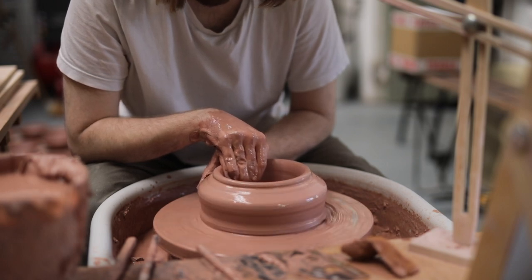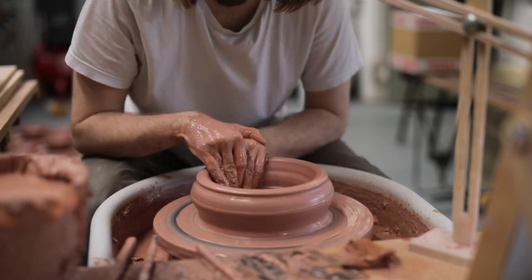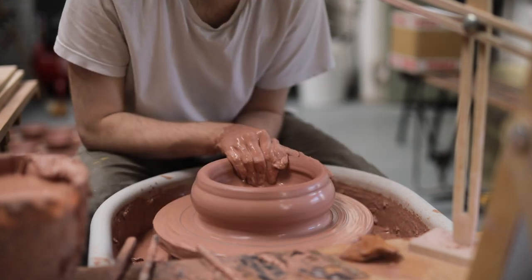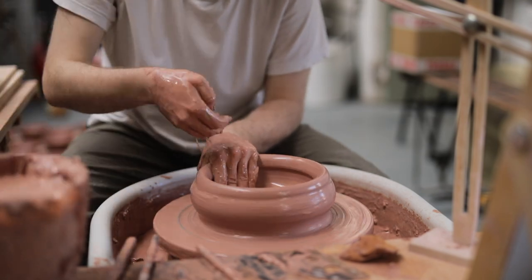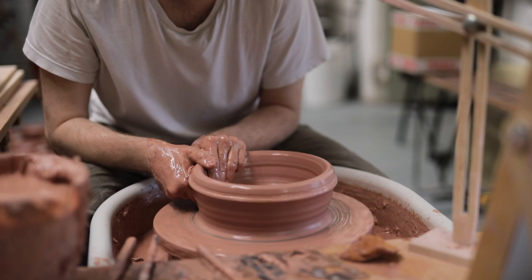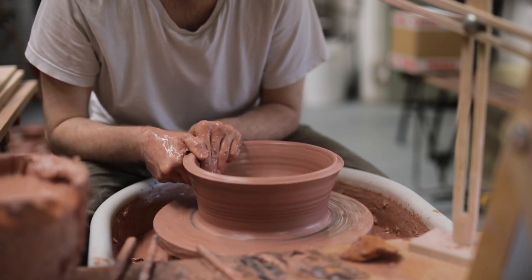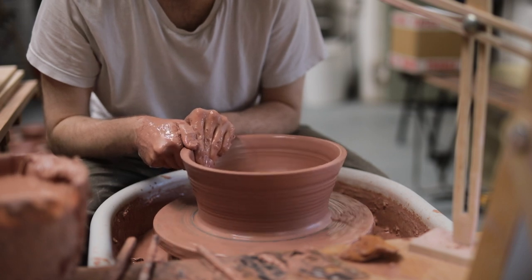With my hands held very firmly, I pull the walls of the bowl horizontally towards me. Working gradually, I ease the base out, and then once I'm ready, I wedge a knuckle right at the base of the wall, which is met on the inside with the pads of my fingers on my left hand, and together they squeeze the clay upward.